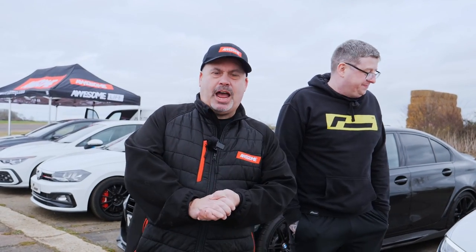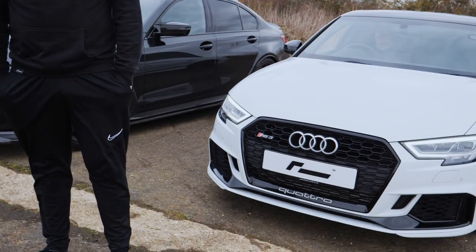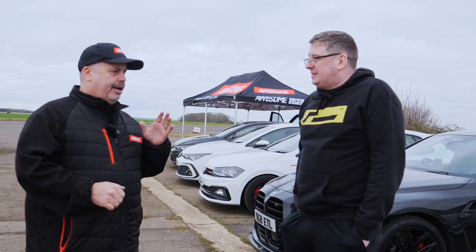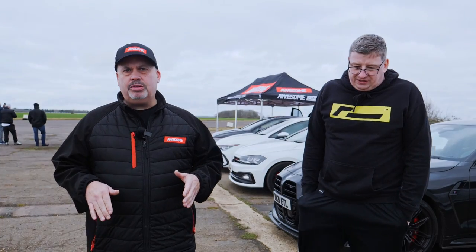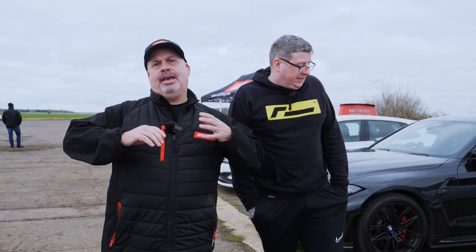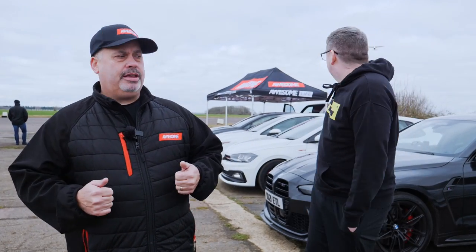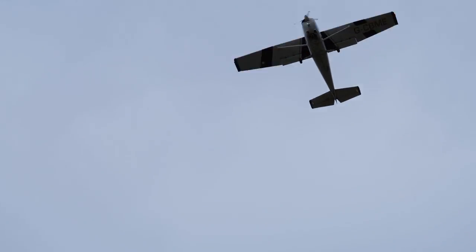Welcome back to the channel — we're at the airfield and it's very very cold. We've got Racing Line's RS3 here and we're going to do a back-to-back stock and stage one tuned test. We're going to flash the stage one here and then bring you the results of the difference between the stock RS3 and a stage one RS3.